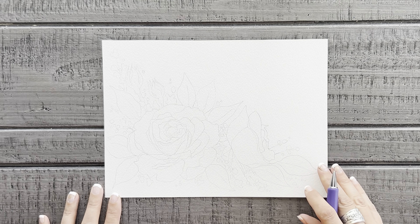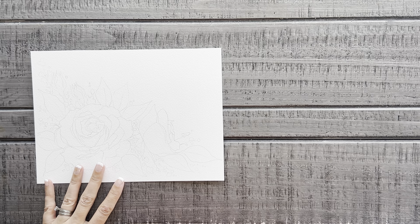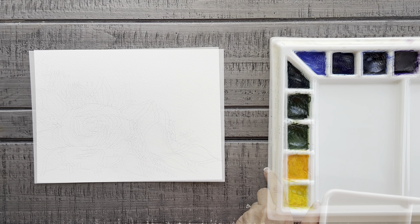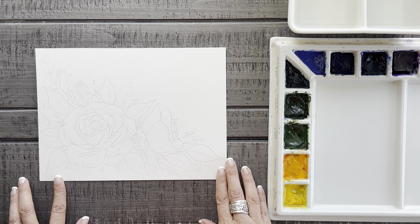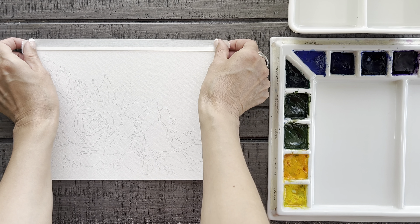Don't worry — next week we'll be back to my instructional painting tutorials that you can paint along with me. So first off I had to pick the shape and approximate size. A horizontal orientation seems to make the most sense for brushes to be packaged in. Then the next step was coming up with the design.